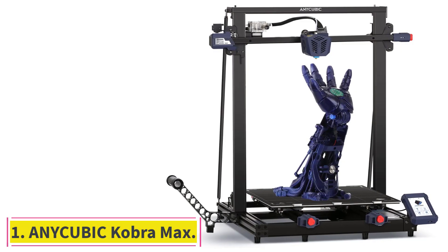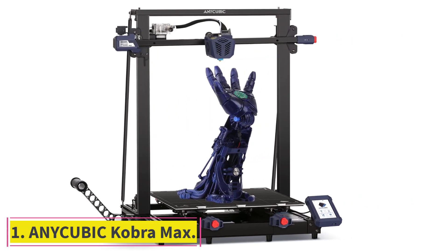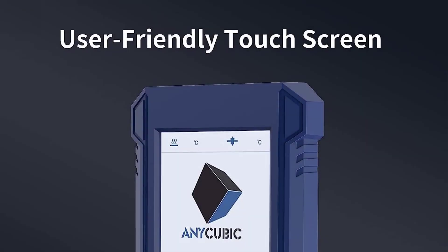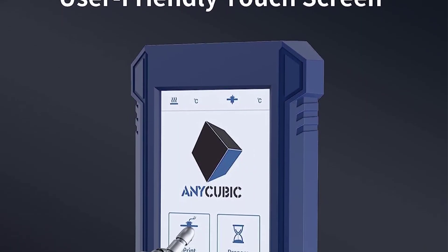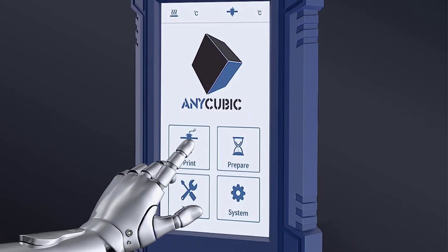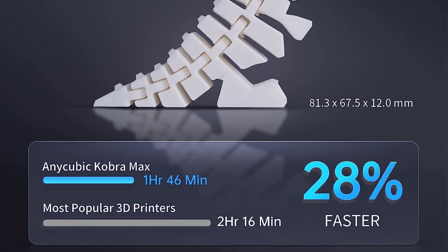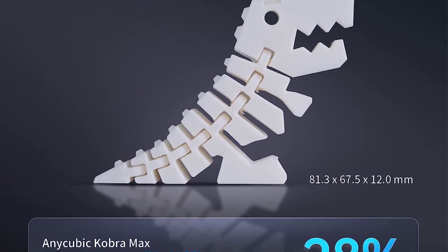Starting at number 1: the NiCubic Cobra Max. By ditching an enclosed design and incorporating a large print bed, the NiCubic Cobra Max provides architects with lots of printing space and flexibility to create very large-scale models and the opportunity to print building models that have unique proportions, like skyscrapers.